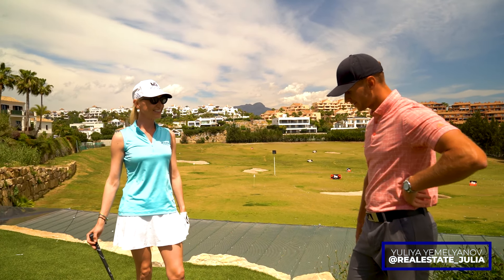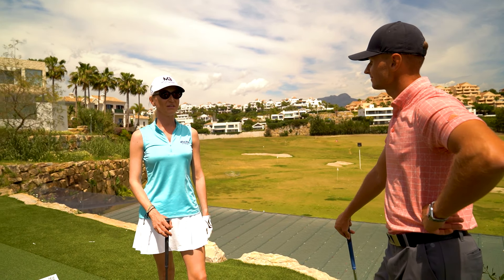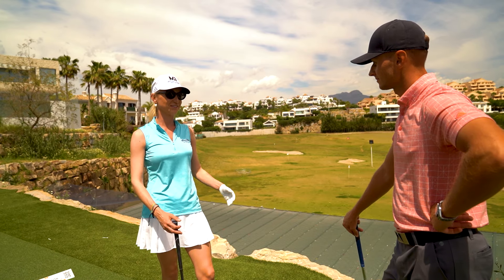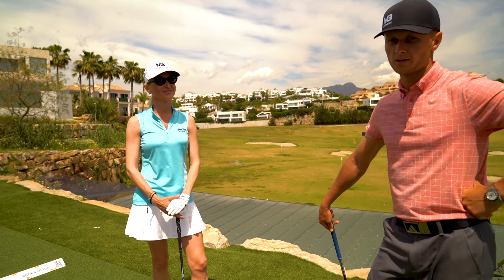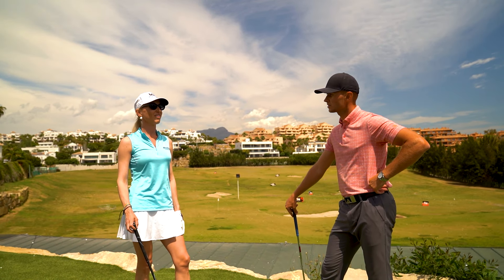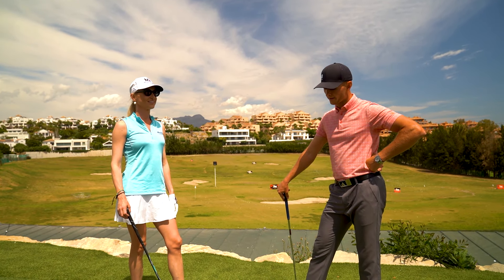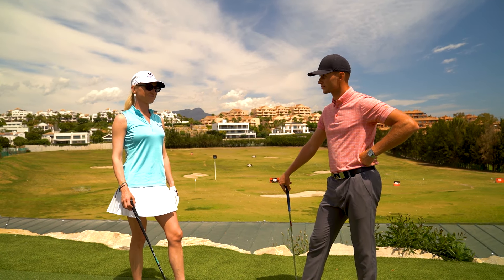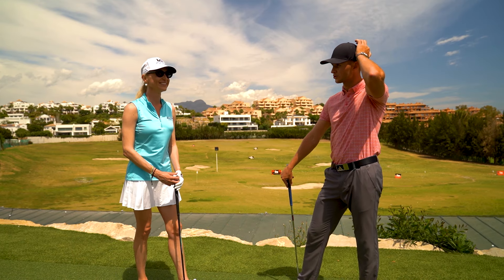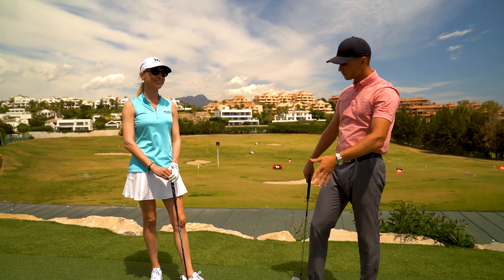How has your golf been — have you been playing much recently? Not really, to be honest. I played once a couple of weeks ago and that was it with quite a long gap in between. A bit of background: Yulia has probably had maybe 15 lessons with me over the past two years, so not consistently. In the past she's hit some very good shots and her swing used to be really good when I last saw her, so hopefully we can continue with that today.